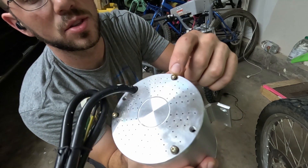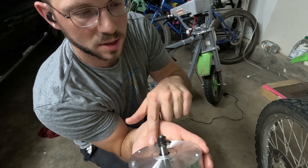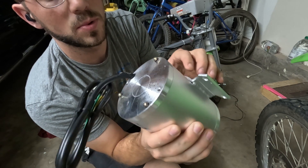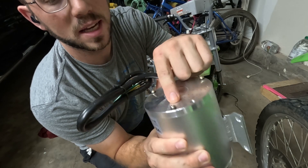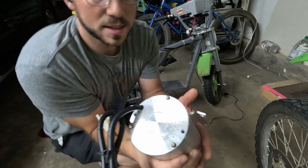The new motor has these three screws. I think they go all the way through to the other side — they must be pretty long. What we need to do is drill these out a little bit so that they're sitting flush.